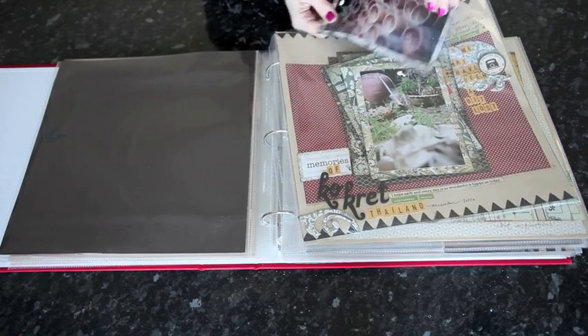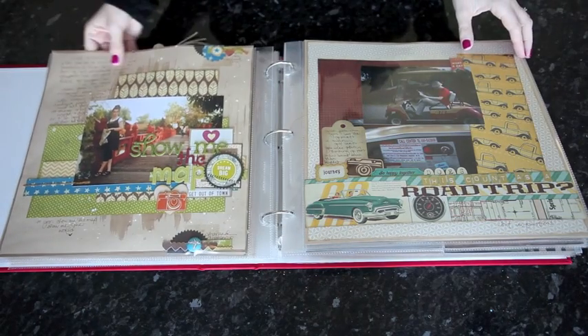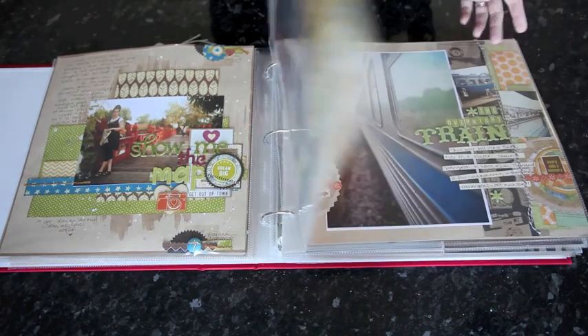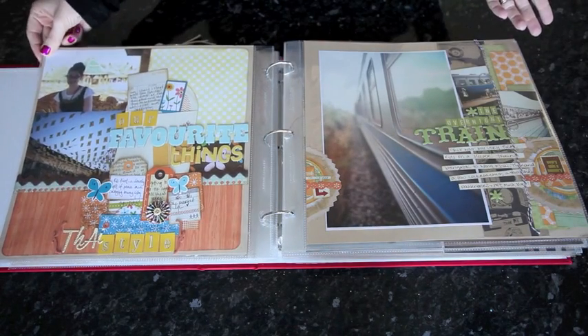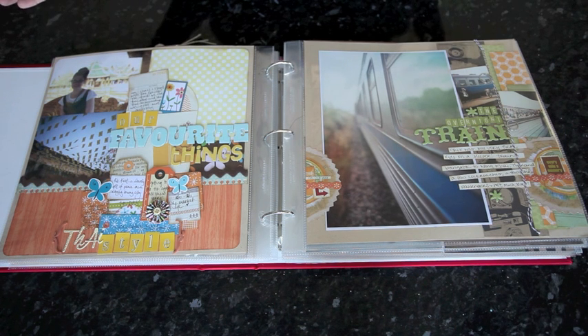So you don't have to take out the whole layout. One 5x7, two 4x6. Two 4x6 is the most common style that I use because it's a good balance for still having plenty of room for writing and some embellishment.